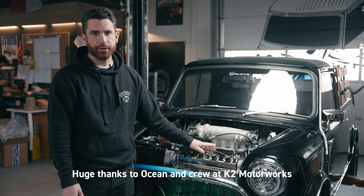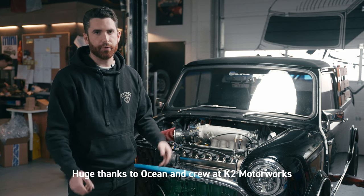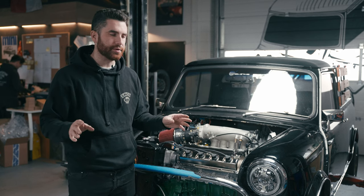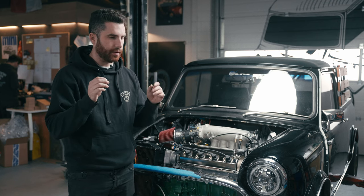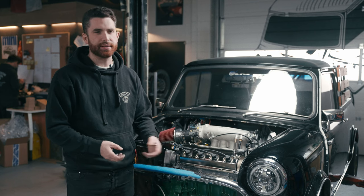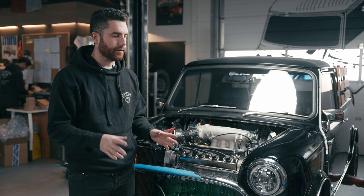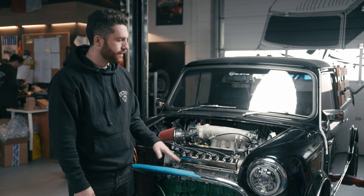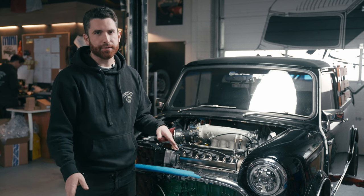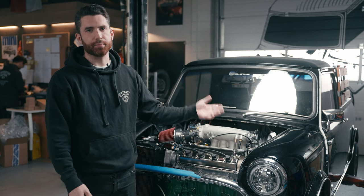Our engine builder Ocean, who did this for us, builds race car engines for his day job. When this engine was taken apart, everything was measured and mic'd and put back together with the highest quality components. It's got Molly bearings, all OEM piston rings, and it's done really well. This engine will serve the new owner for many years and be as reliable, if not more reliable, than when it was brand new in a Civic.